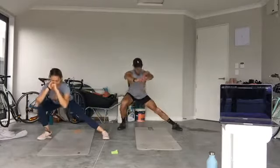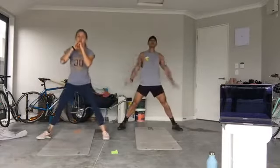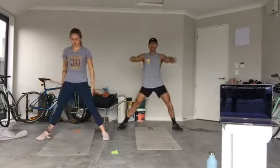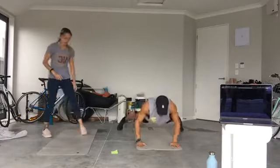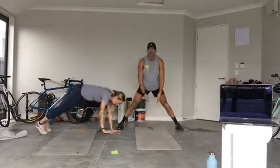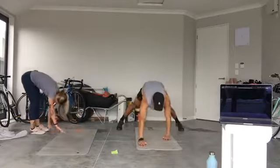Next up: inchworm push-ups. Feet do not move. Hinge at the hips in five, four, three — walk the hands out, push up at the bottom, come back up, repeat. Keep the feet where they are, nice and wide. Hinge, walk out, press. Go at your own pace.